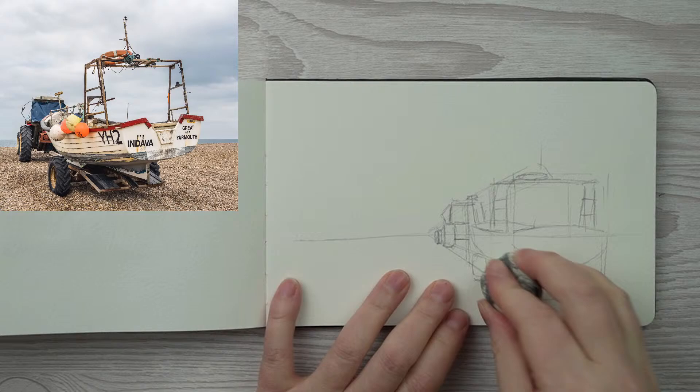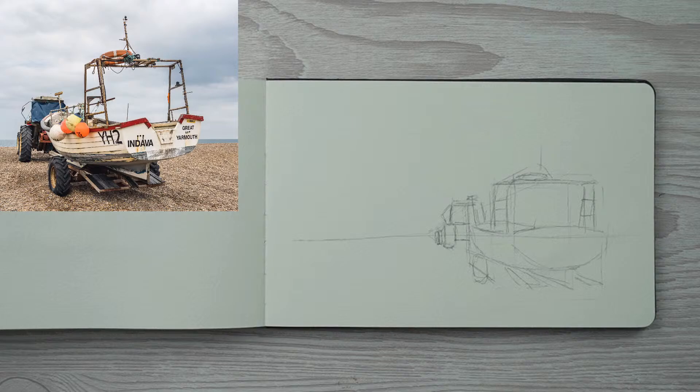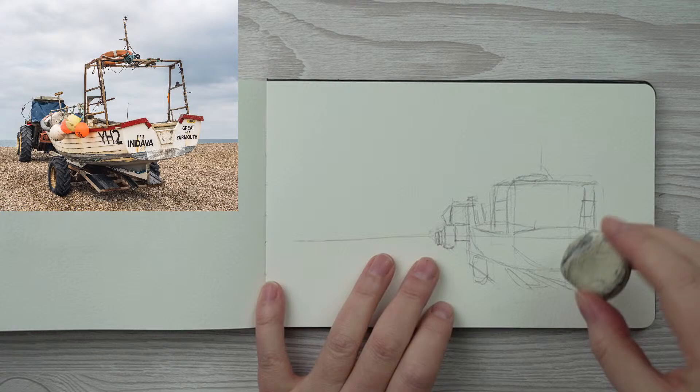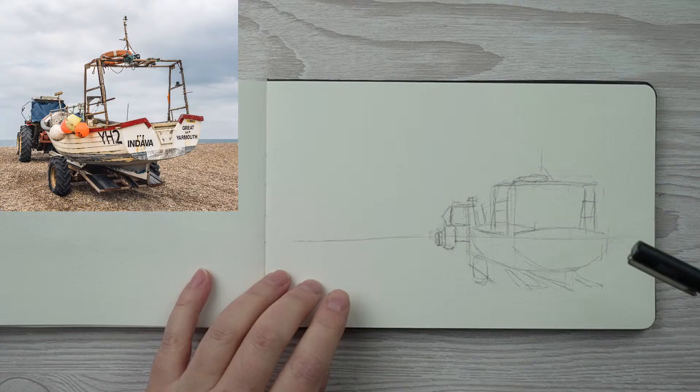I'm going to take out my initial sketch lines that went to the vanishing point in the distance — they're a little bit confusing now. I'm leaving in the ones I actually want. Don't feel like you have to do this step; I just don't want to get confused with too many lines. Now I'm going to go in with a pen and start doing the big shapes.